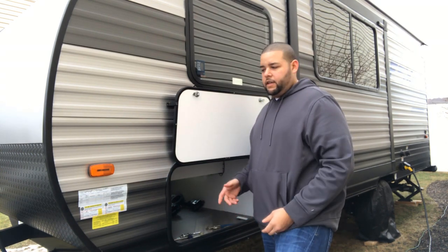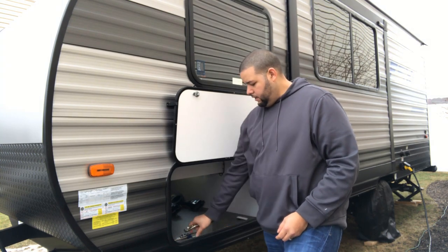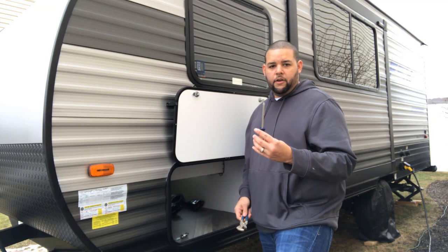The first step is to go ahead and remove the old locks. All you're really going to need is some channel locks and a Phillips-head screwdriver.